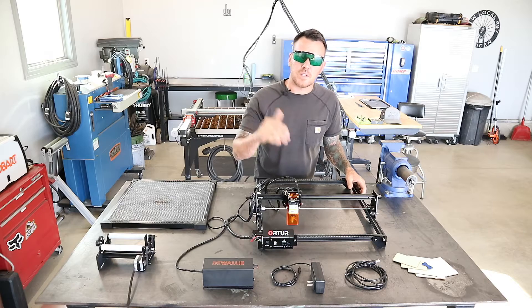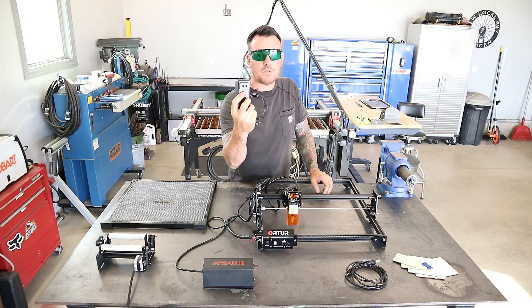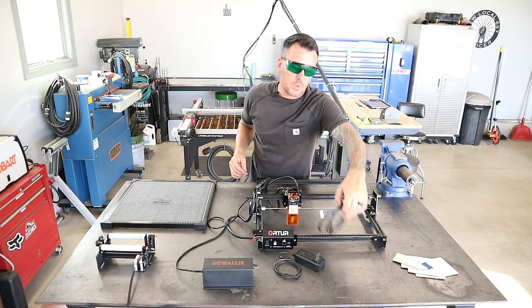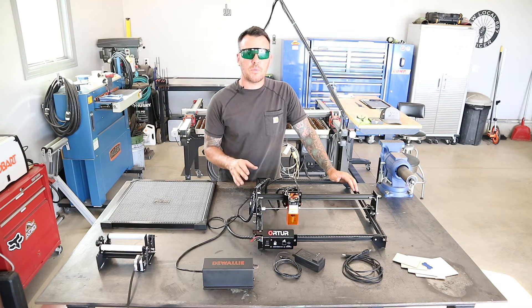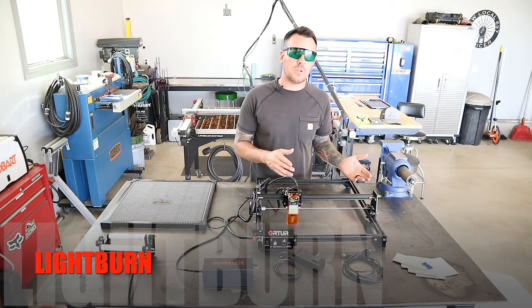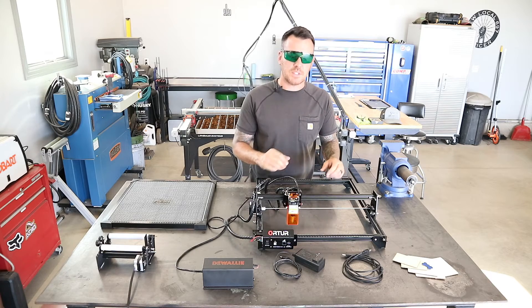All you need to run this laser machine is the power supply, which plugs into a regular 120 volt outlet that you would have in your house. Then you need the USB cable, which also comes with it, and some kind of a computer or laptop. You'll also need to download the software — there are a couple different programs you can use. Everyone seems to favor a software called Lightburn. They have a 30-day free trial, and after that you have to pay for it. I am going to continue to pay for it because I do see myself using this thing.